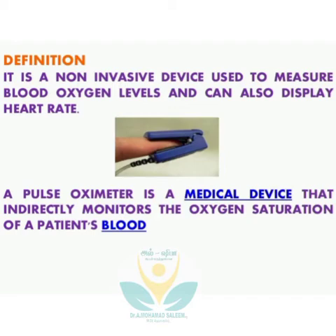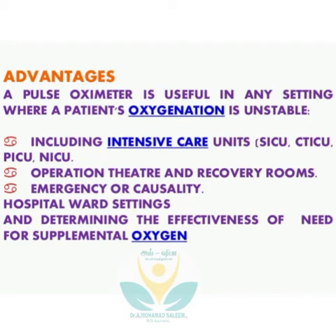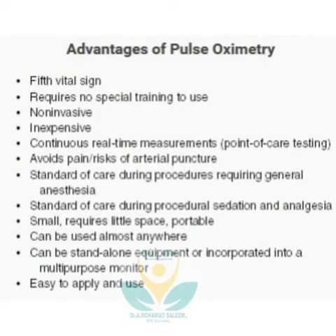A pulse oximeter is a very simple device which can be handled by anyone. In the current situation, if you keep this device in your home, you can avoid many complications and even the death of a person. Let's see how to use this device.